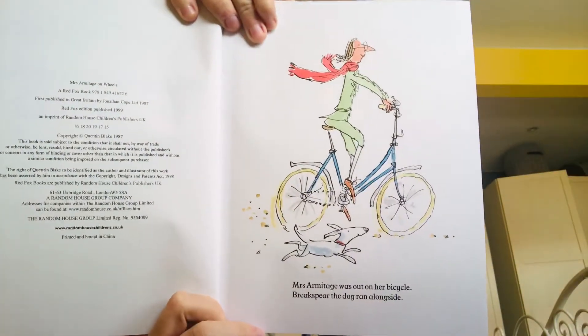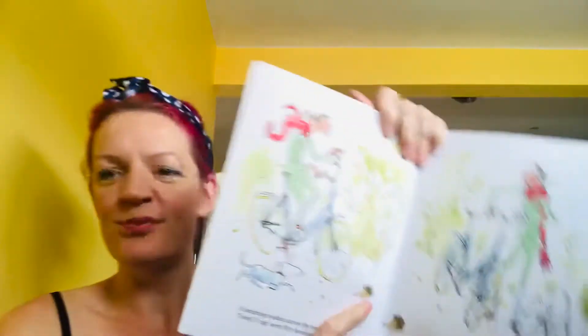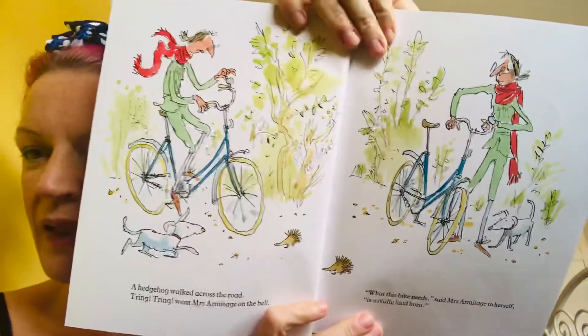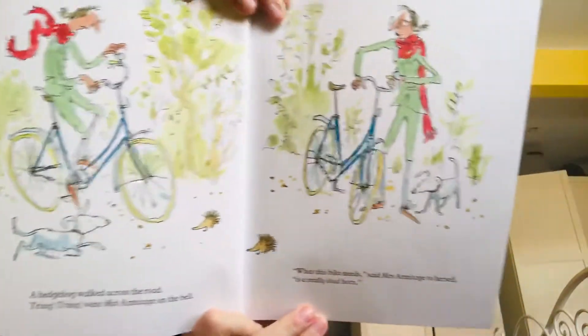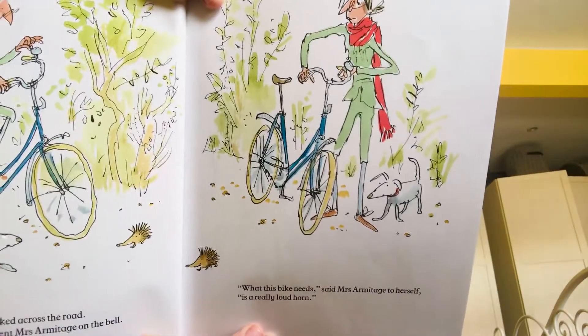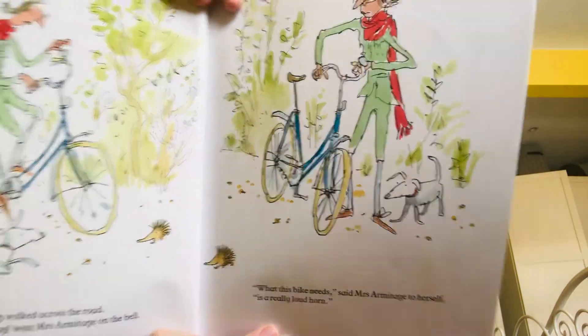Mrs Armitage was out on her bicycle. Brakespear the dog ran alongside. A hedgehog walked across the road. Pring, pring, went Mrs Armitage on the bell. What this bike needs, said Mrs Armitage to herself, is a really loud horn.